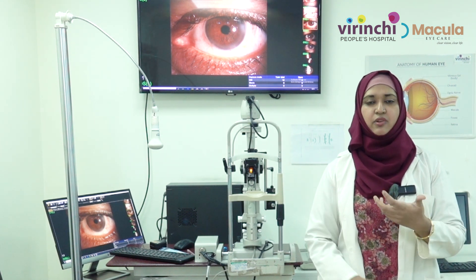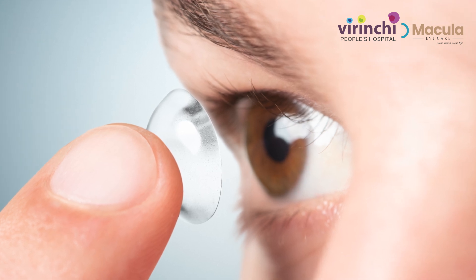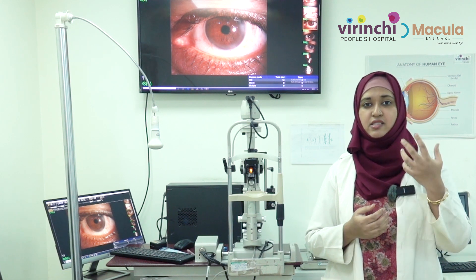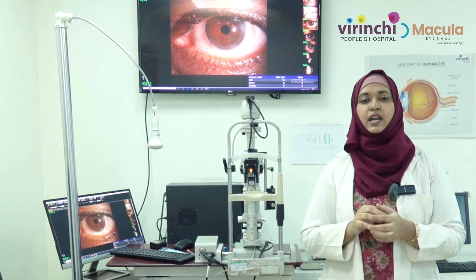The first thing would be to clean your hands. Always wash your hands and pat them dry before you put on your lenses, because that is the most important thing — you might start a new infection if you handle lenses with bare hands without properly washing and drying them.